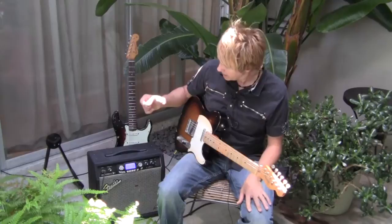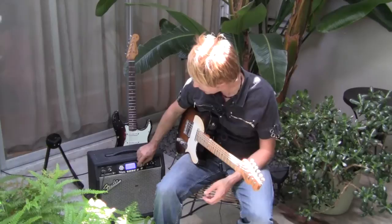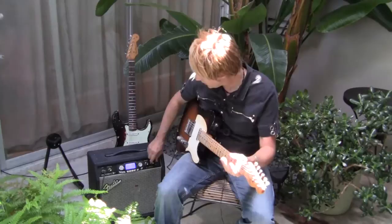What Fender did is they created this whole thing where they called all these guitar players — like Keith Urban, Eric Johnson, John Five, Brad Paisley — and all these guitar players created sounds for the amp. So you can literally go on the amp and dial in the Eric Johnson sound, or the Luke sound, or the Brad Paisley sound. Here's an Eric Johnson Dirty Fuzz.